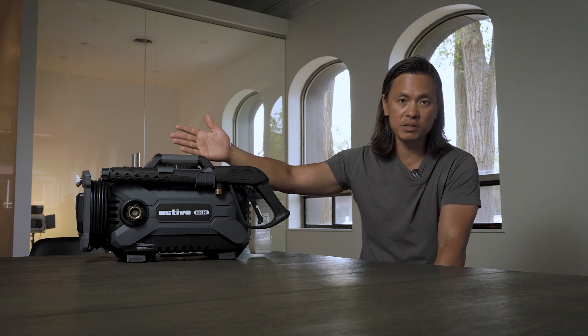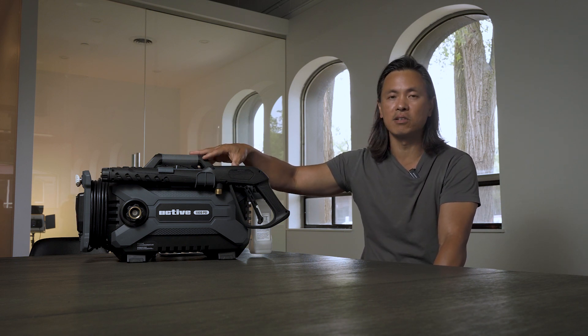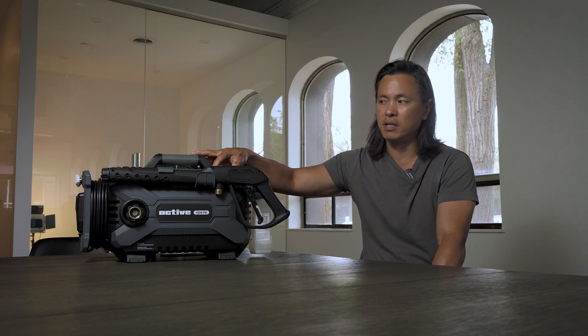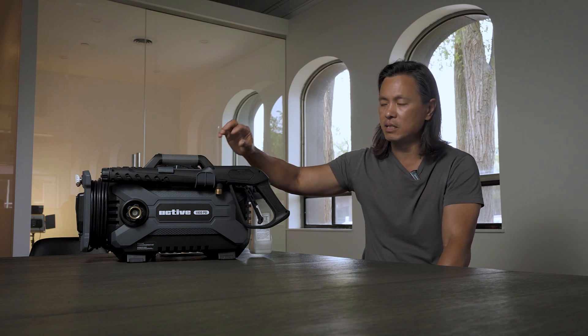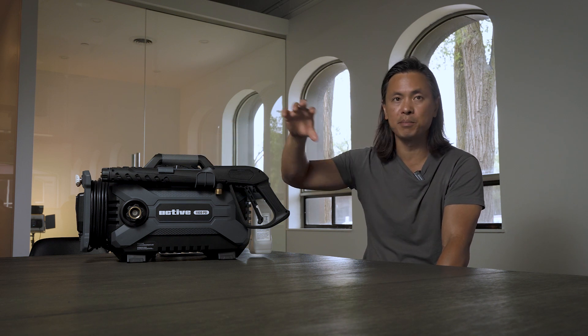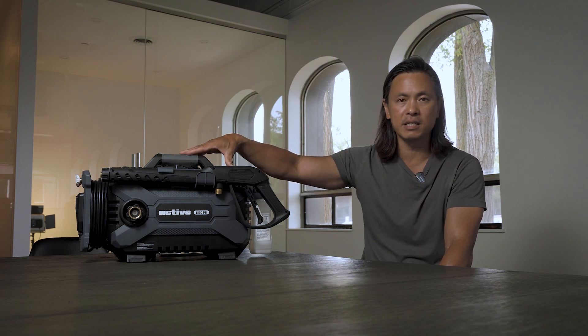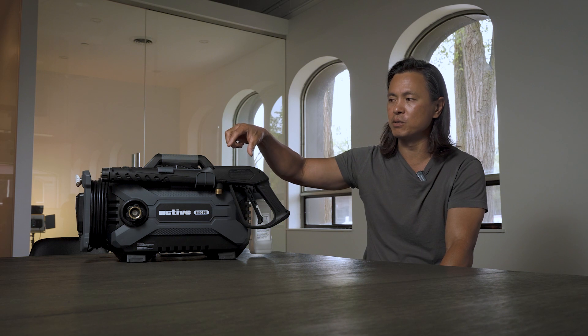One of the questions we had was: can we shrink this unit down further and still offer the same performance? The answer is yes. The limiting factor of the unit and how it performs is actually the pump and the motor. In this design it's a fully encased unit, so you can't see the pump and motor, but it's built pretty tight to the motor and pump already.